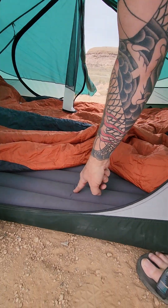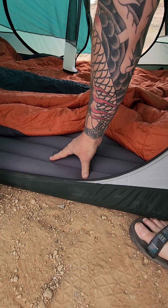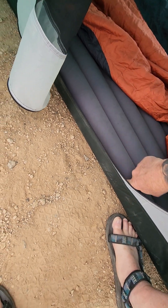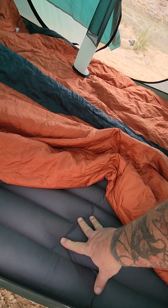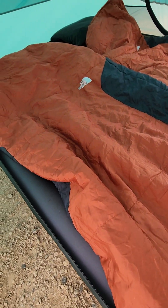These are Exped inflatable mattresses. We have two of them and they fit perfectly — you can see them right here wrapped up. So if you've got this tent and these Expeds, it is perfect. Of course there's our North Face sleeping bags.